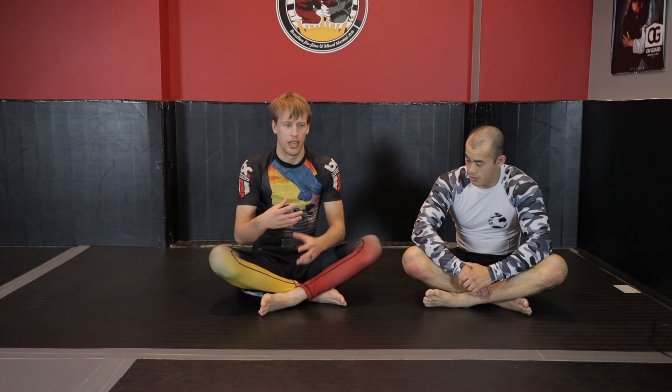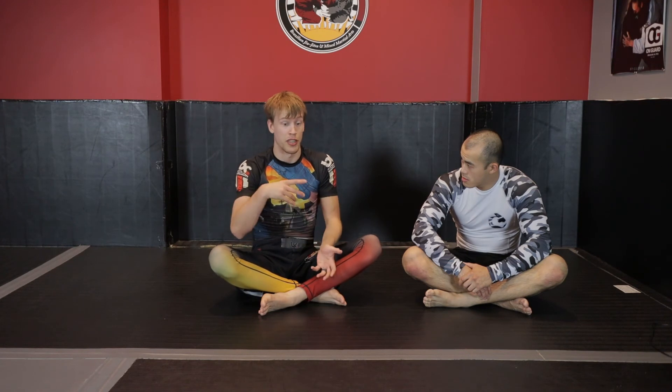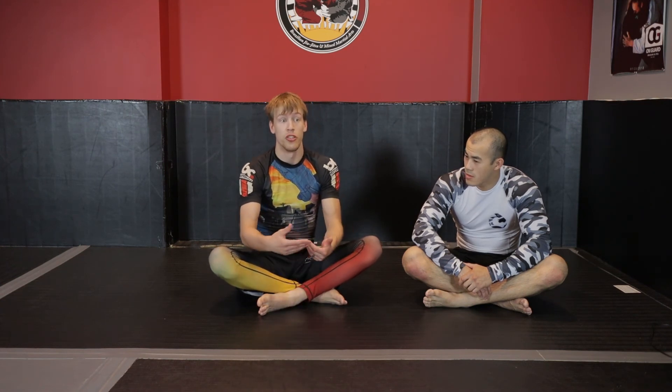Try not to play that super deep half guard unless it's your style and you know specifically what you're looking for to make it effective. Even something like lockdown — while not personally recommended — at least controls the lever to the hip and denies the opponent the ability to rotate and attack the knee line. These preventative options will eventually fail against skilled leg lockers or strong guard passers, so the next videos will cover what to do when things start to go wrong.